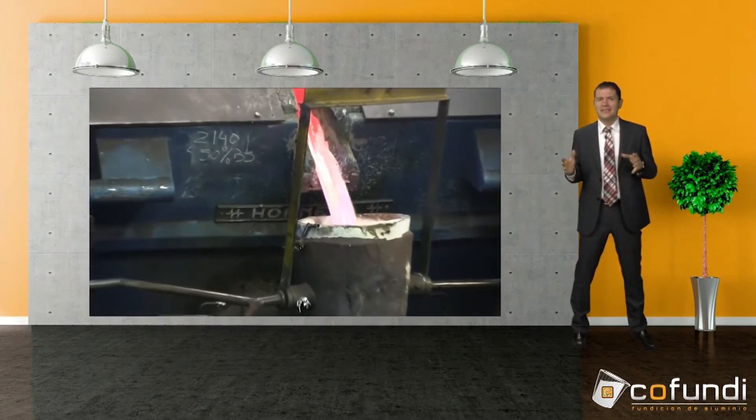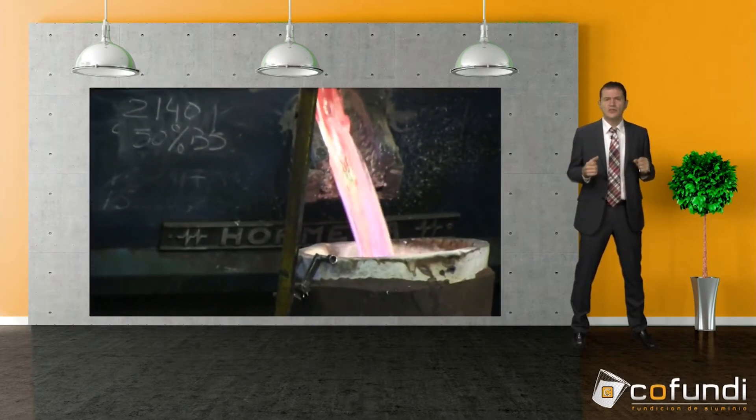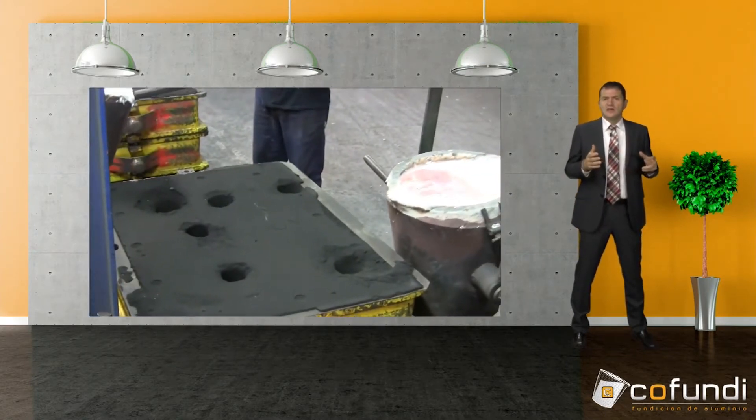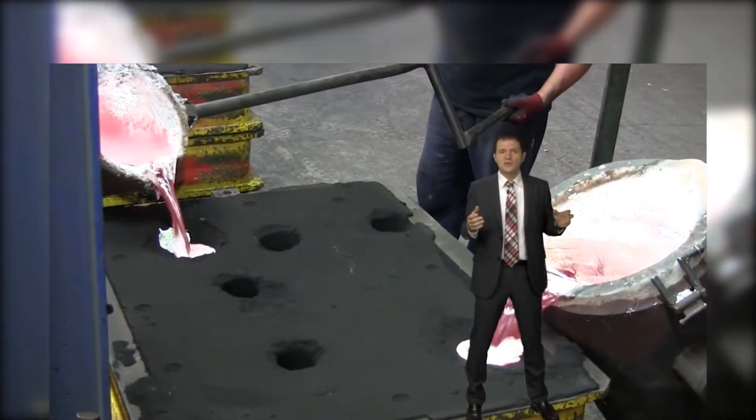In this process two employees usually carry out the manual casting. This also comes with possible dangers — they have to be very careful and must respect the protection rules, because if not they can burn themselves on the hot aluminum.